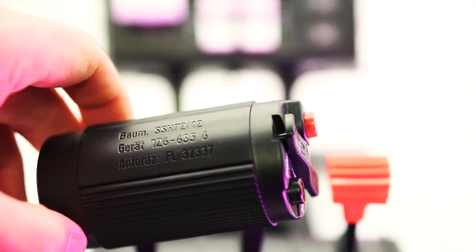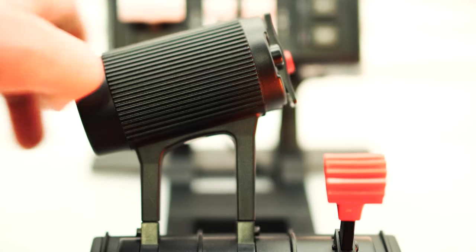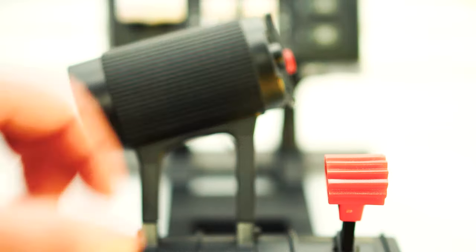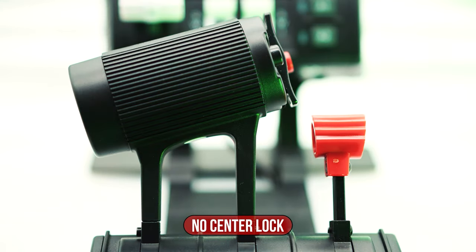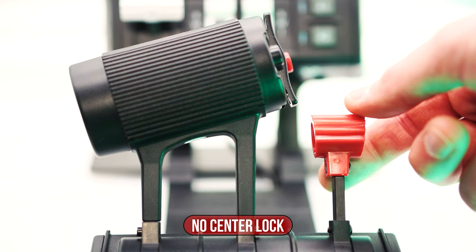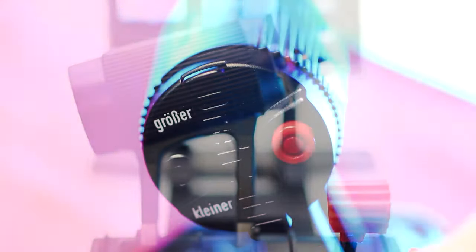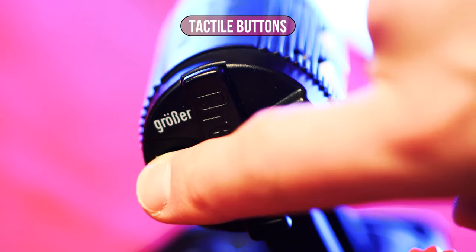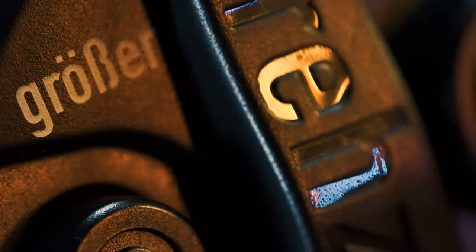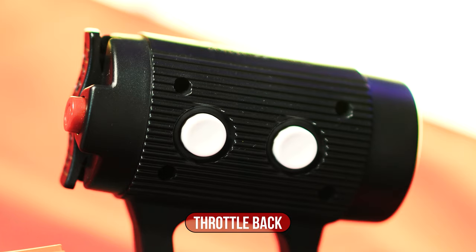Both axes lack a noticeable central lock as a zero position, which would have been a plus point for simulations with reverse thrust in the portfolio. So here we have to make do with our own marking. On the other hand, the four side and two rear buttons directly on the Thrust Controller are very noticeable and ergonomically easy to reach. The plastic used on almost the entire GNX feels sturdy and of high quality.